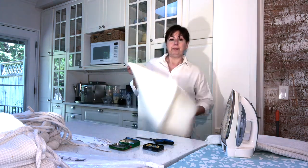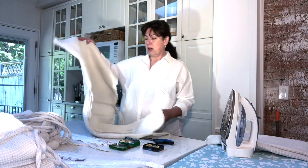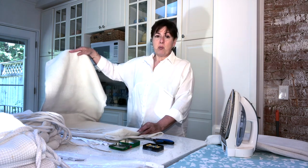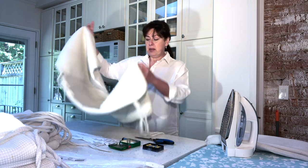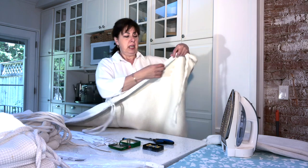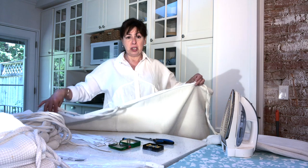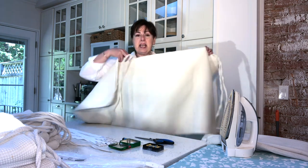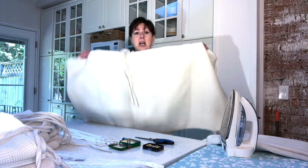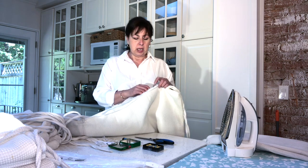In most cases, patio cushions are probably going to be similar in size — these are somewhat standard. This is a chair cushion, and if you look on the side there is a seam that runs down along the side. In this case, most cushions have a seam that runs in the middle, so there are actually two separate inserts or cushions inside.